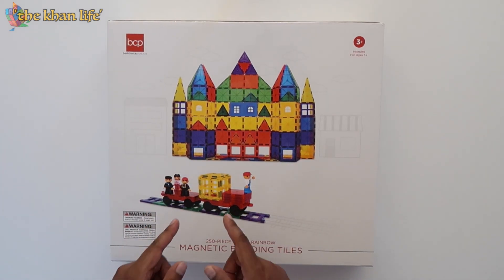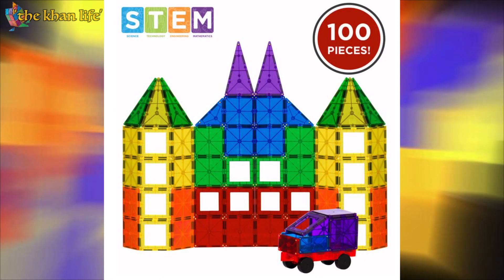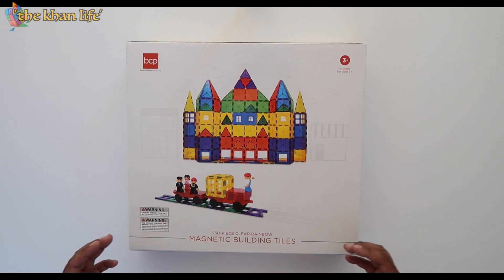This is the train set — you do have the railroad right here. And if you go on the website, bestchoiceproducts.com, you'll see that they have different options and different types of sets you can purchase. This specific one is 250-piece clear rainbow magnetic building tiles, ages 3 and up, by Best Choice Products.